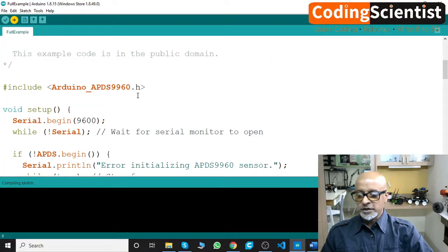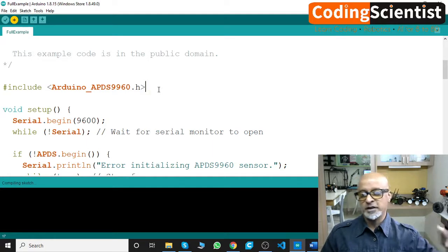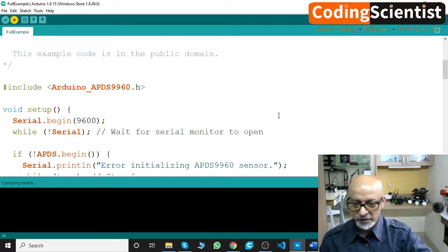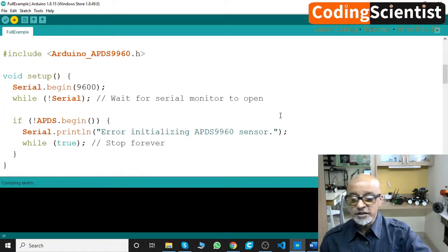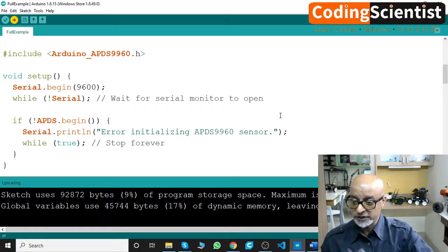As soon as we use hash include for the Arduino library, the color syntax changes — it works the same way as doing 'import' or 'from x import' in Python or MicroPython, just with different C++ syntax. Once you understand C/C++ very well, learning Python or Java or any other programming language becomes easy.